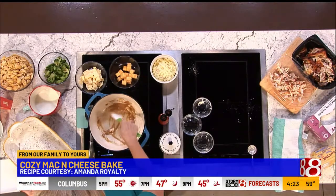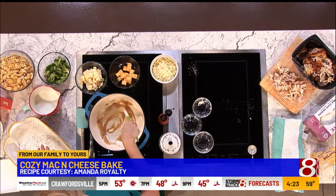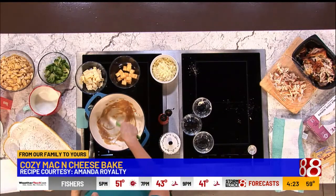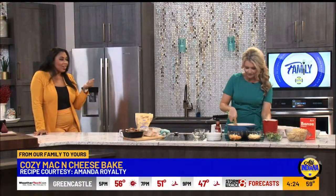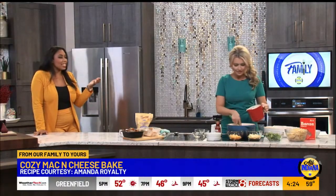Especially with mac and cheese — I am a mac and cheese connoisseur. You have some people in your family that make some awesome ones. We need to have your mac and cheese! I am very excited about Amanda's mac and cheese because it's all about love. You have to put a lot into it, but it's all to get you to have the itis.